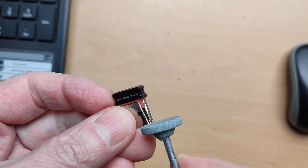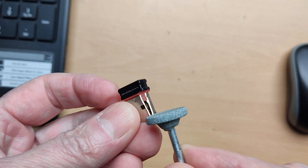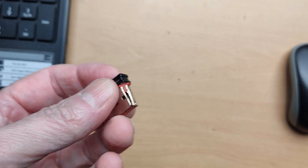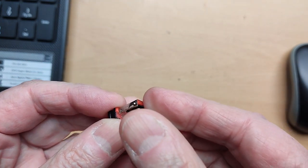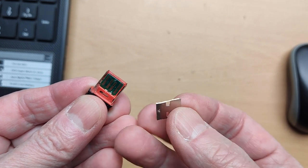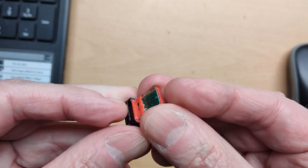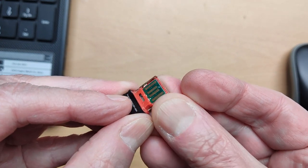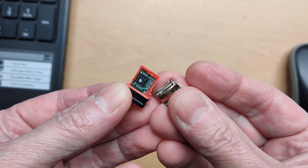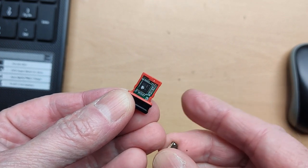I machined it with the Dremel — I just removed some material on the corner. You can do it with another tool as well. Then it was possible to open it. It is already broken on the other corner now, but what I wanted to show is that the complete electronics are in here.